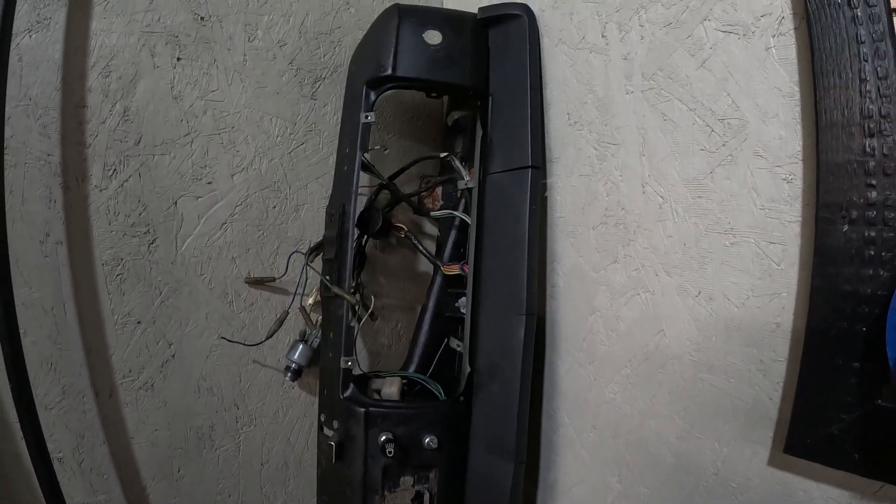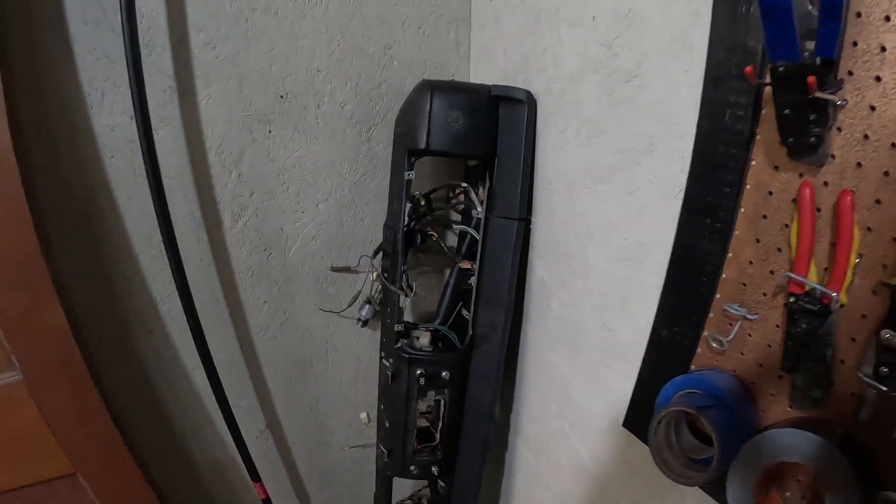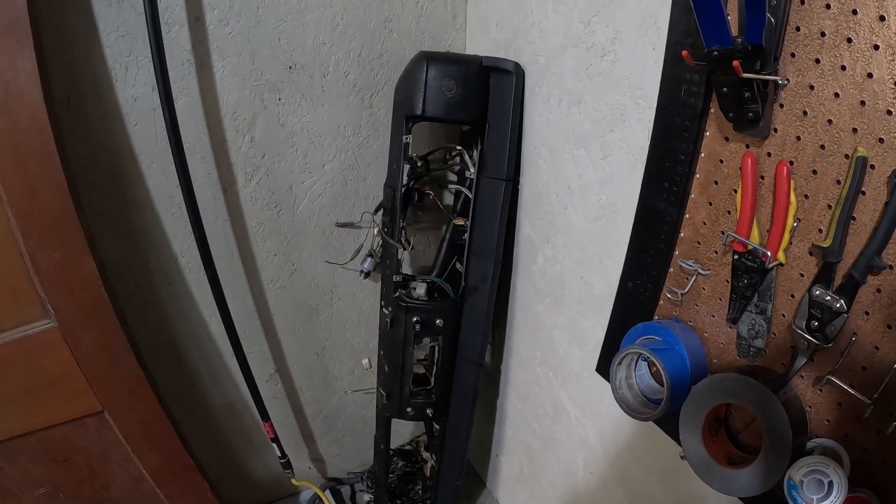There is the deceptively involved process of how to remove a dashboard from a Datsun 521. If you join me next time, we'll be taking apart the rest of the interior and getting ready to remove the cab. Take it easy.